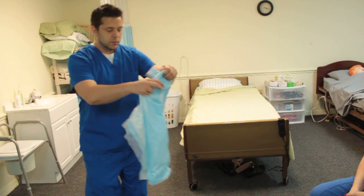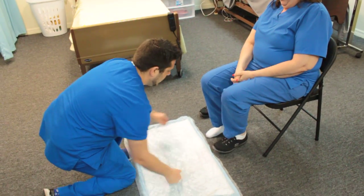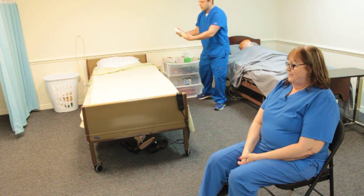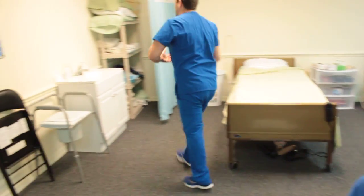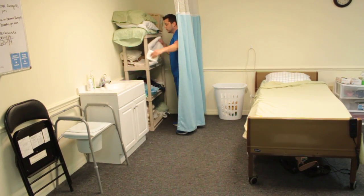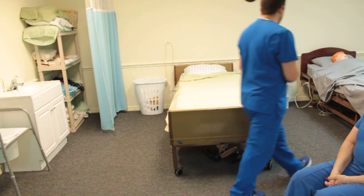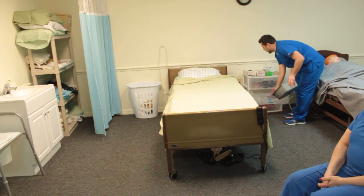First, I'm going to go ahead and put the chucks down and place my patient's foot on it. Now I'm going to get all my supplies. For this, I'm going to get my soap and my lotion. I'm also going to get my linens — just like hand and nail care, this is 2-1: two washcloths and one towel. You can get your linens first or your other supplies first — it doesn't matter, just as long as you don't confuse yourself.